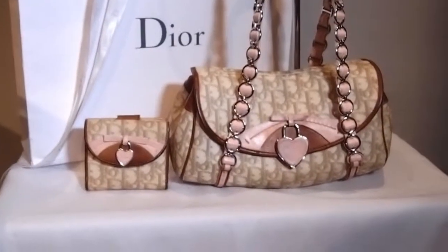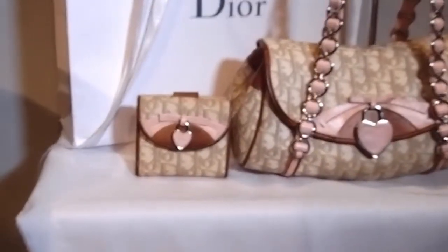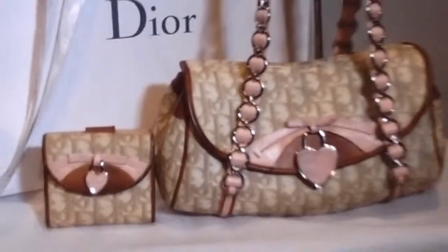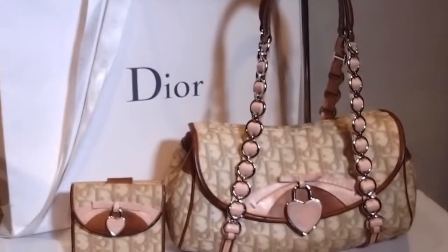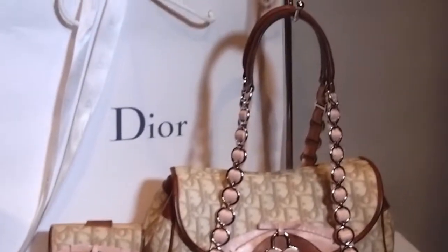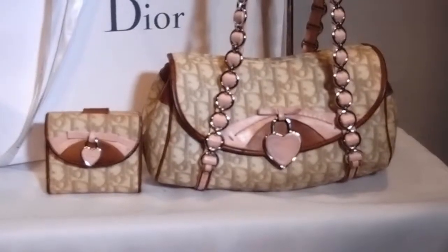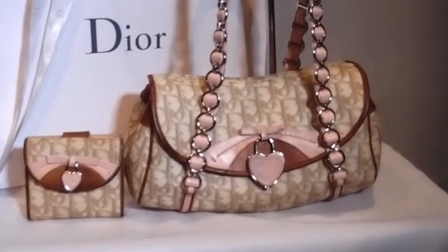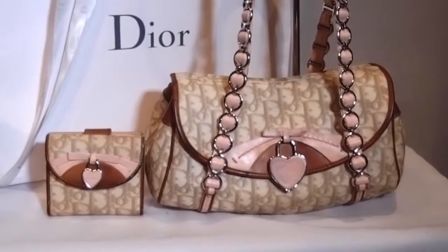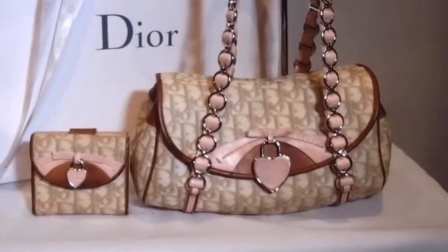Fantastic set for you there — a beautiful Dior Romantique Trotter bag, completely authentic, with a completely authentic free purse, both in good used condition for a bargain price. I'm listing them really low because they are used. They're shoot samples and they have been stored, but when you wear them they look fantastic — there's no way you'll be able to tell they're used when worn. This would have been in the thousands, and you're getting them both for $299. That's not even how much the purse would have cost on its own.